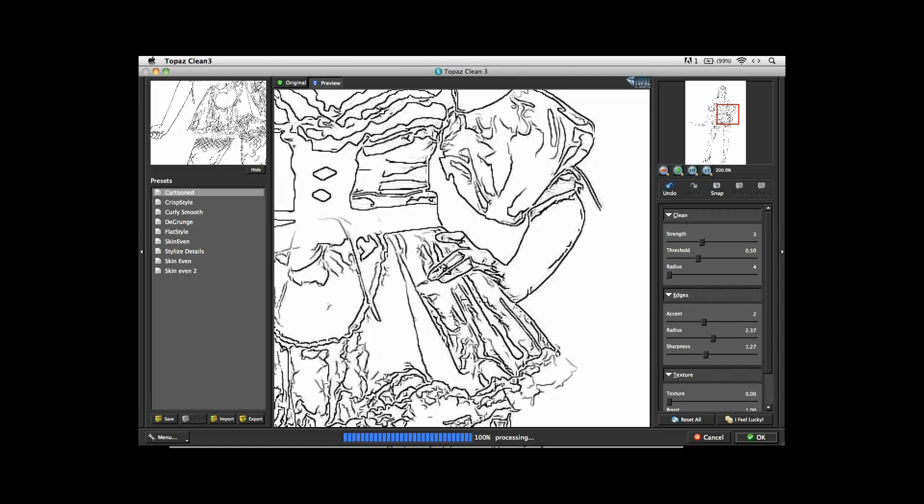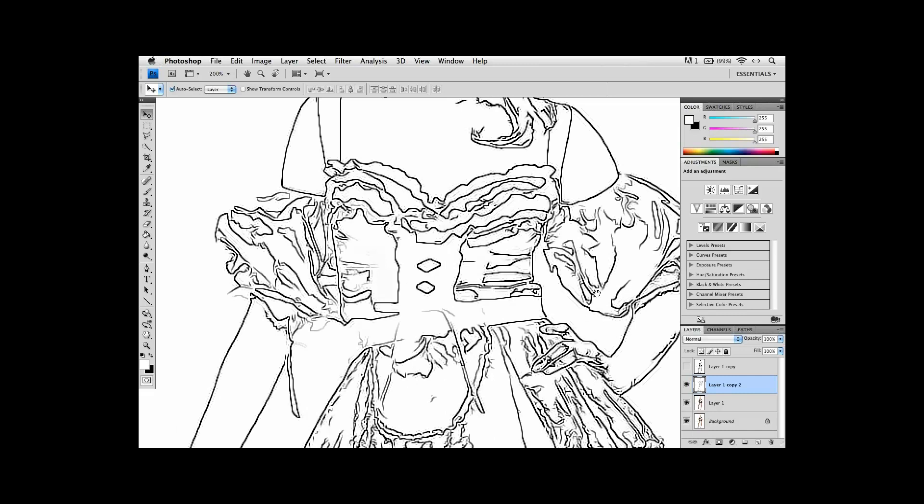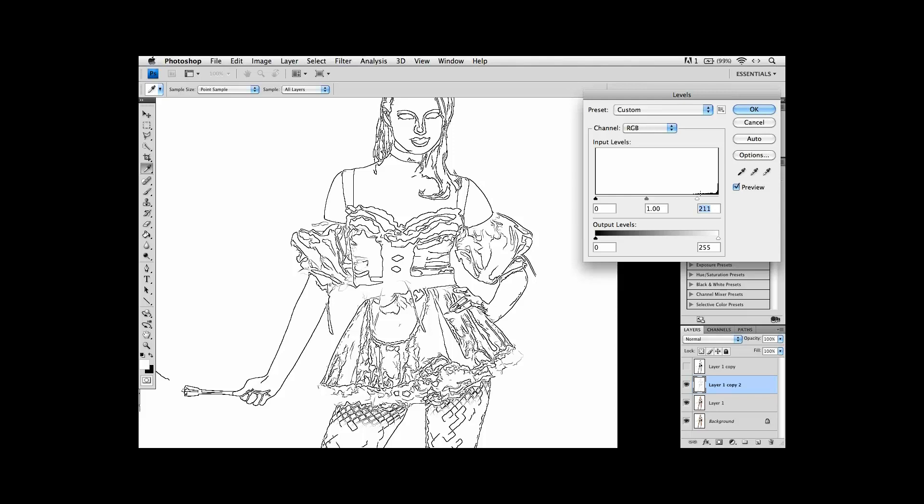You can immediately see what a difference that made — going from something very aliased to something where the lines are nicely defined. If there are any sharpening problems or sharpening artifacts, I'll bring up the Levels control again with Command-L. Take the white levels and just boost that up — it's going to take any little tiny dots or noise around the lines and eliminate them. Let me go around the image and see if I'm satisfied with the way it's turning out. It's actually turning out really, really good.